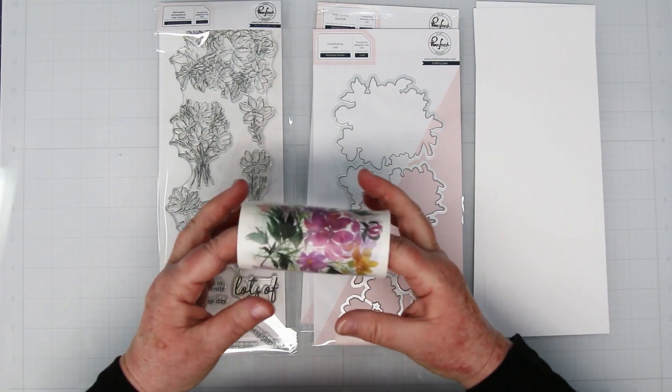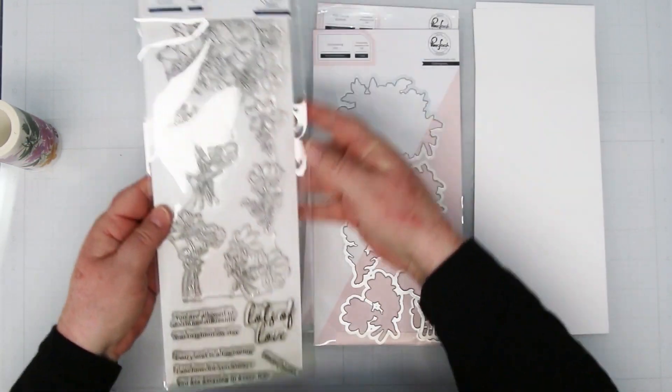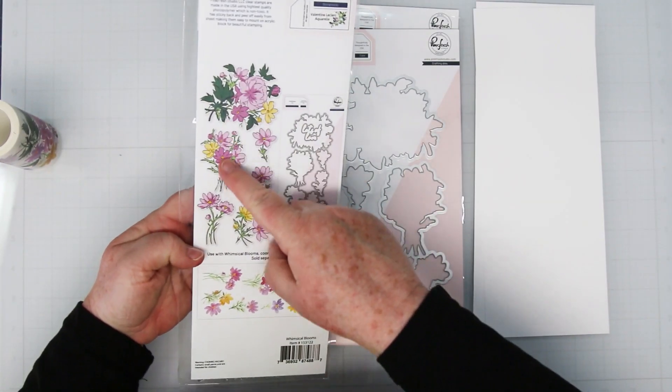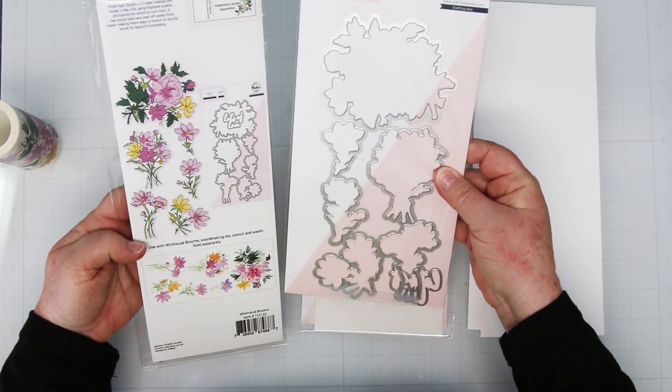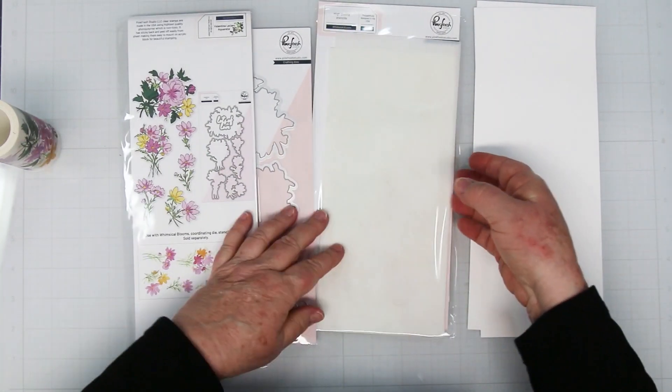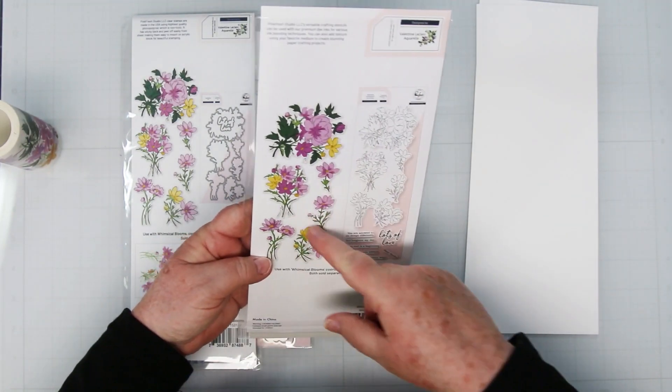The Whimsical Blooms Bundle starts with this beautiful washi tape, this awesome stamp set, and if you haven't noticed before, the stamps are all attached. So by not cutting them apart, the coordinating dies cut them out perfectly, and there's a set of stencils. We're going to be playing with all of these today.